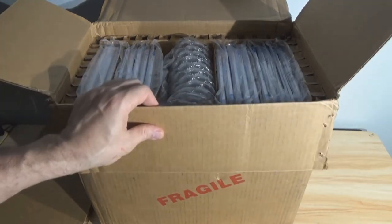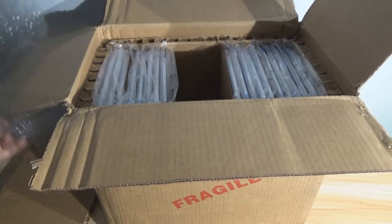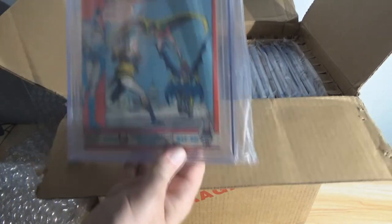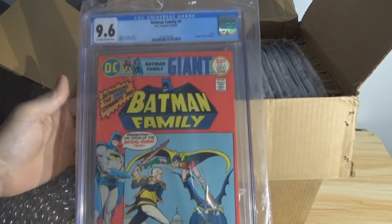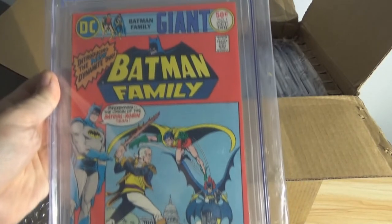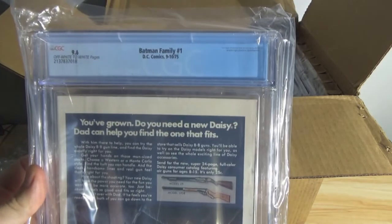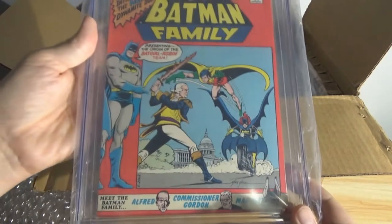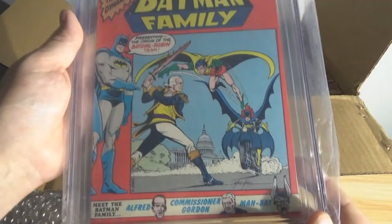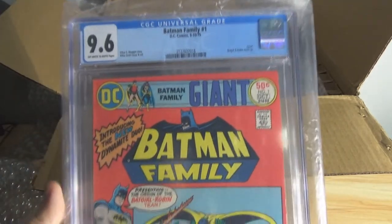I have some rather unique pieces in here — I'll tell you why in a moment. Pulling out the bubble wrap, the first one up is Batman Family Number One, graded 9.6. I picked this up at a comic show for a song and a dance — it was really cheap, but it looked to be in excellent overall condition. I thought it was going to come out a 9.4. This isn't a book you'd want to press either because it has a staple running through the inside edge — if you tried to press it, you could really mess it up. And it came out a 9.6.